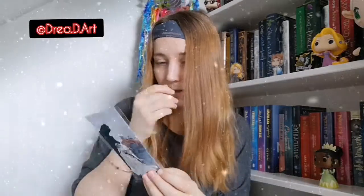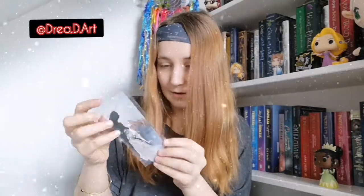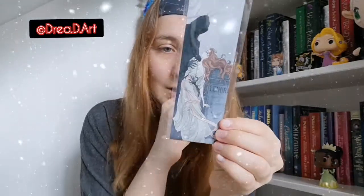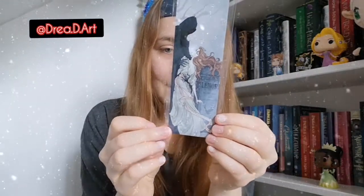Oh gorgeous, I love this! I don't even know where that's from but I love it. Lenore — 'weep now or never more.' Oh I love it!